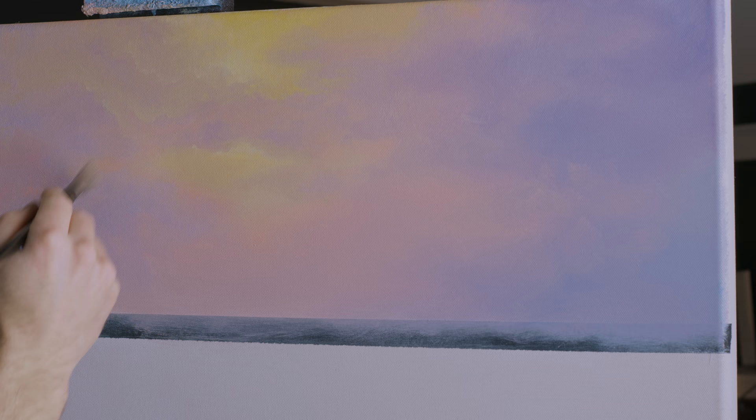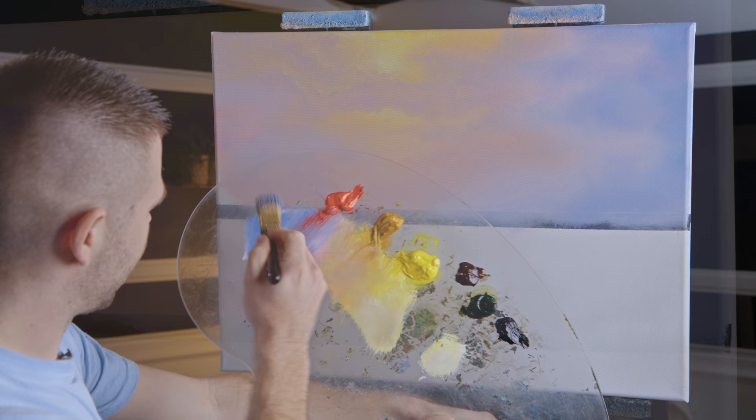Very subtle — I don't even know if you can see them, but I can see them here in person. It just makes it look a little bit more artistic to have these little brush strokes built into the sky. Now I'm going to place in my little islands — or land masses, I guess.